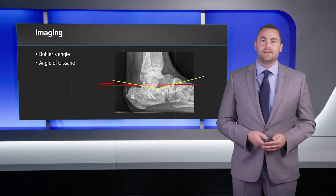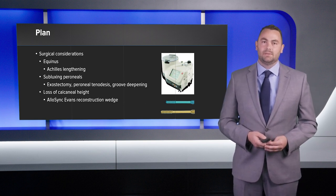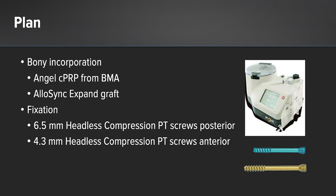My plan for this patient was, once again, a subtalar joint arthrodesis. For the equinus contracture, I was going to do a percutaneous Achilles tendon lengthening. For the subluxing peroneal tendons, I had to do an exostectomy of the lateral calcaneal wall, possible groove deepening, and possible peroneal tenodesis. For the loss of calcaneal height, once again, I was going to use an Evans reconstruction wedge. For bony incorporation, my plan was Angel BMC and Allosync Expand. For fixation, I planned on using 6.5 and 4.3 millimeter headless screws.